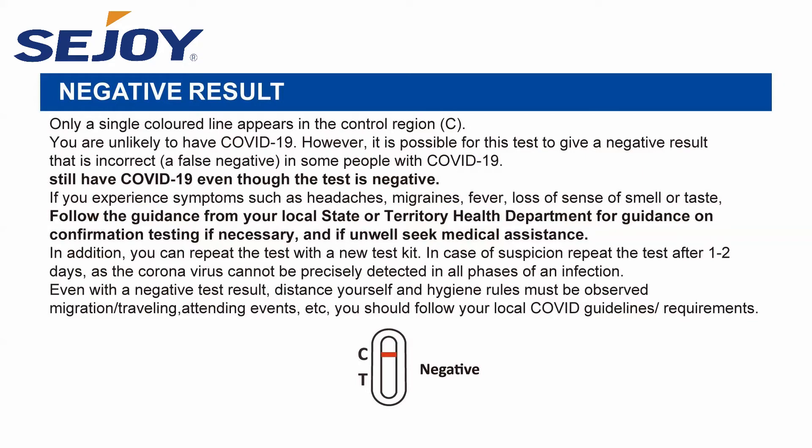For migration, traveling, attending events, etc., you should follow your local COVID guidelines and requirements.